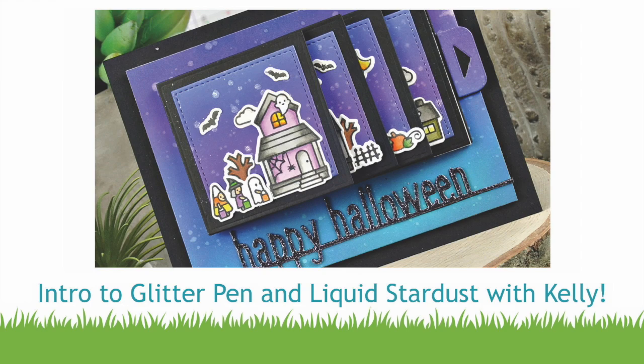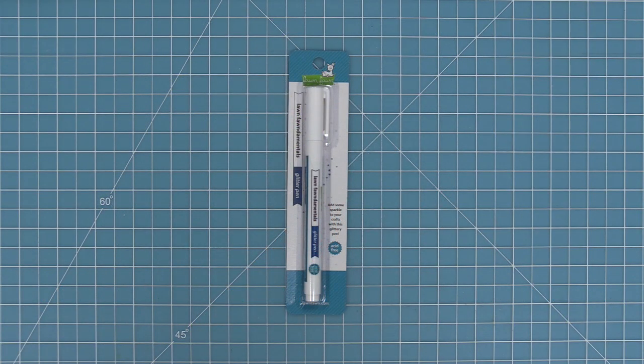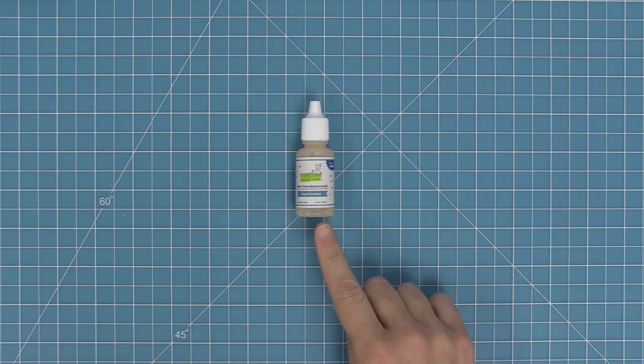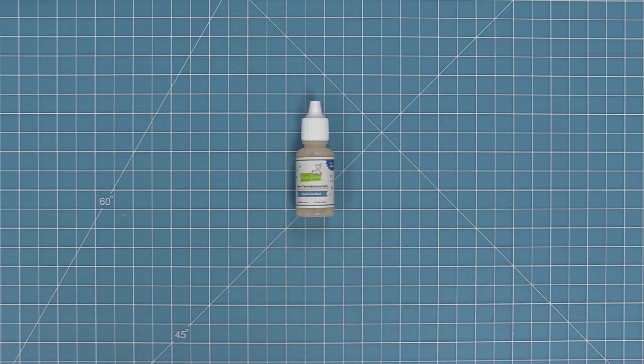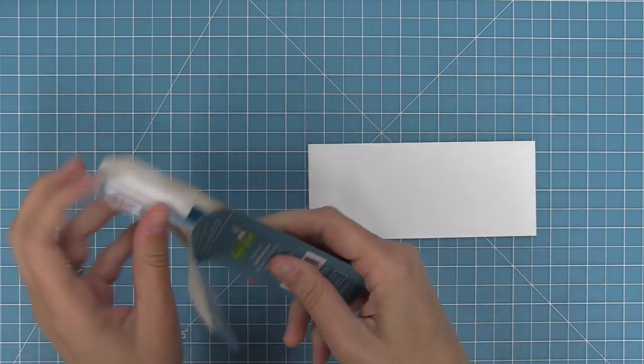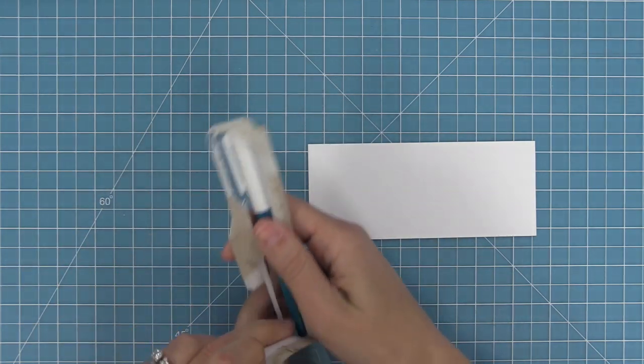Hello and welcome to another Lawn Fawn video. Today we are so excited to be introducing our brand new glitter pen and also our brand new liquid stardust. So let's go ahead and check out all of this sparkly stuff. We're also going to be making a flipping awesome card today, but before we do that we're going to take a closer look at both of these products.